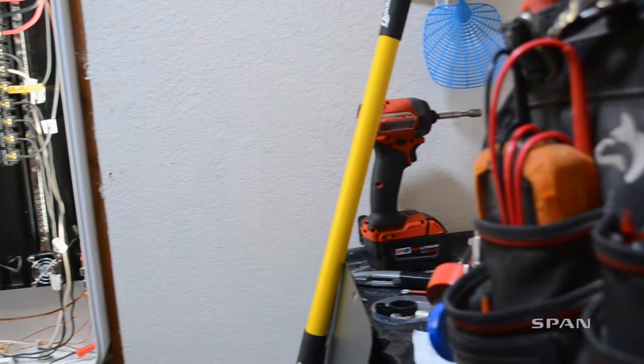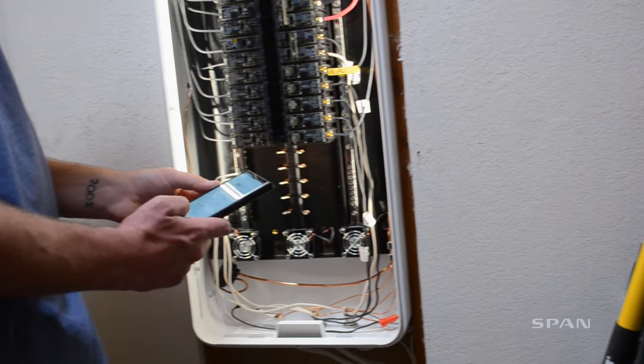If you put in other solar systems and backup systems, it's very easy to do. Intuitive, very cool, and I highly recommend SPAN.